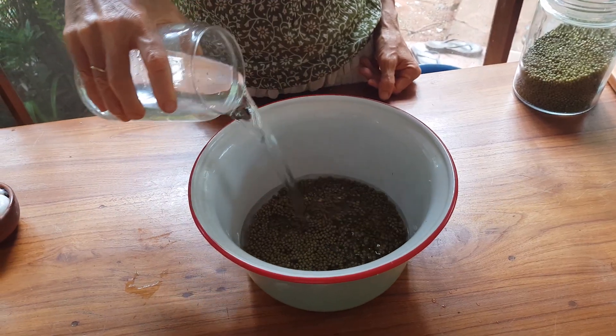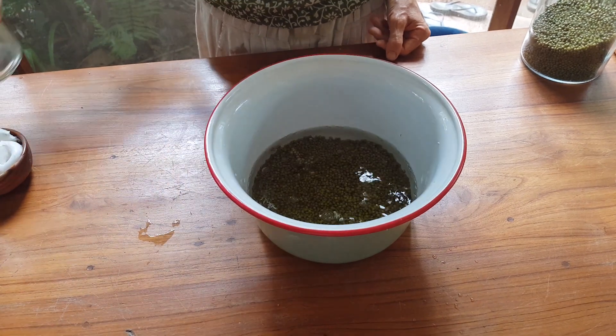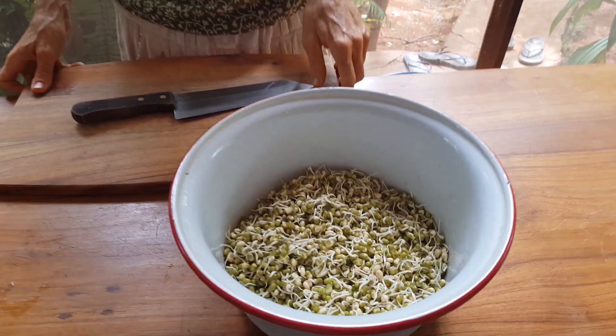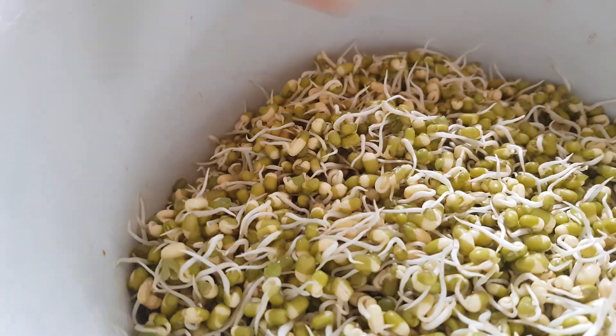To make the sprouts, I take one cup of mung beans, cover them with plenty of water and let them soak for eight hours. Then I rinse them really well and let them sit for another eight hours to get the sprouts.